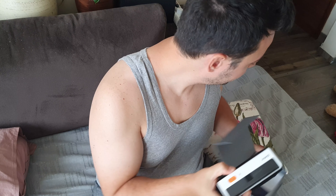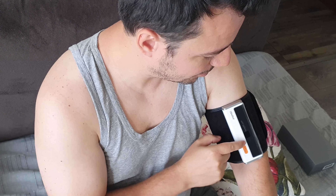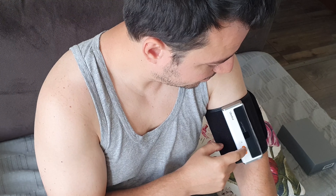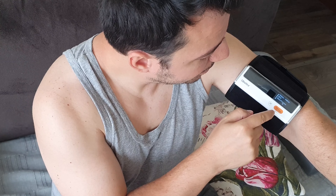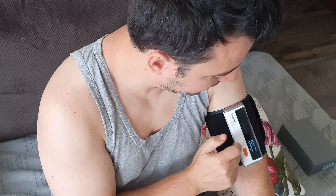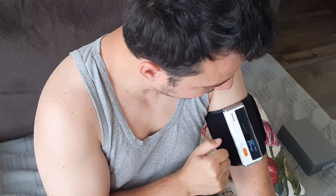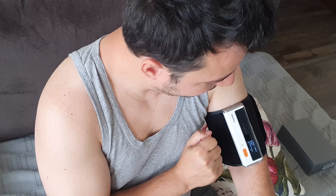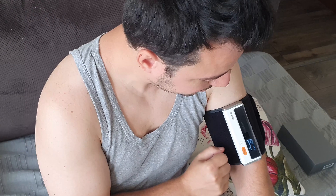A couple of things about this device: the start and stop is the same button, so don't try to press it on the right or left side — it's one button. I also noticed there are arrows on the device. The blood pressure arrow points to the start/stop button. For history, press and hold this button for two seconds. For ECG, you press the other button. So if you want a blood pressure test, press the start/stop button — it's a bit confusing because there's a separator between them.